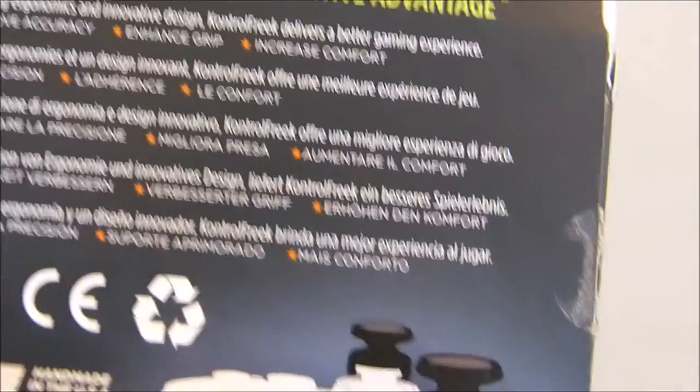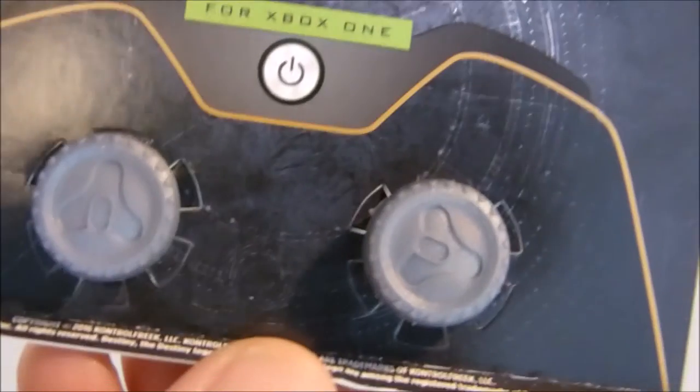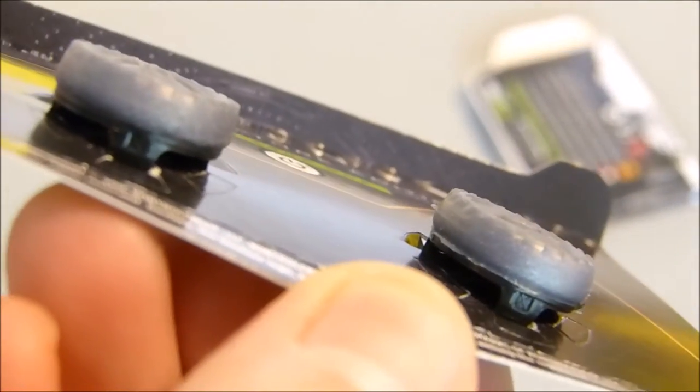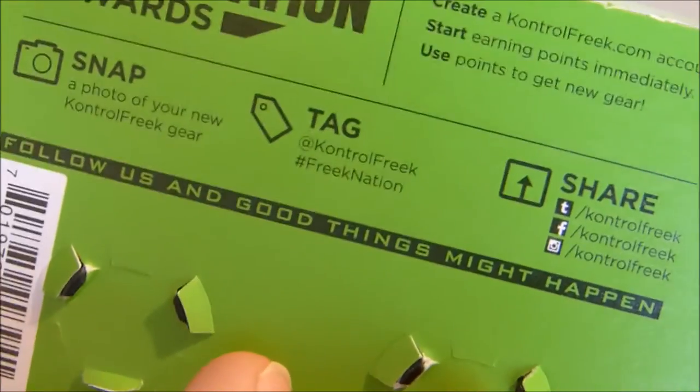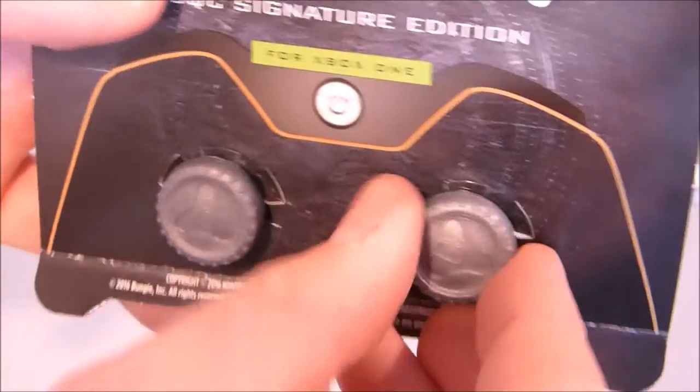Here's what they'll look like once they're on our controller. These are a mid-rise stick coming at 7.1 millimeter height. The usual bit of cardboard — there you go, you can see that Tricorn logo. There's the height. On the back we've got the Freak Nation reward stuff. Pop them off.